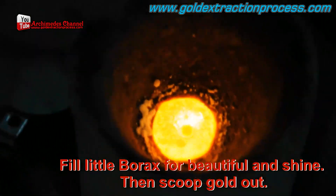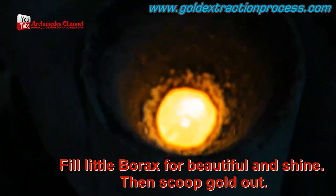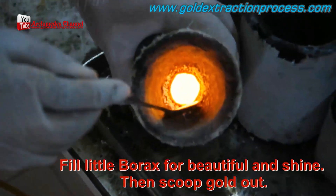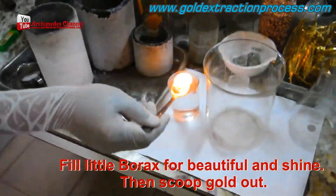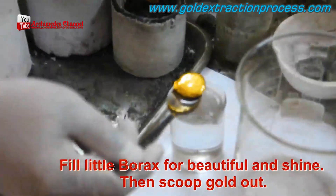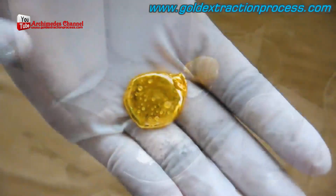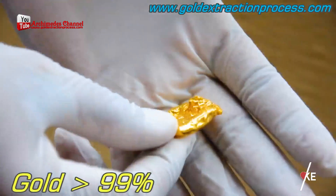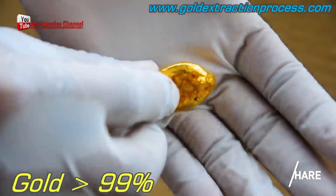A little bit of borax is added to help it come together and give it that incredible, iconic golden shimmer. Take a look at that — incredibly hot right now. Allowed to cool, and at least one solid piece of gold forms. Once pulled out of the water, take a look — absolutely gorgeous, even with a little water mark on top. And that is how you do it.